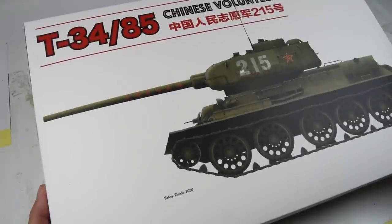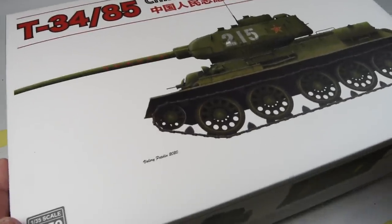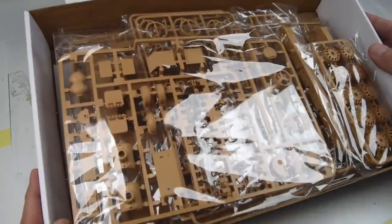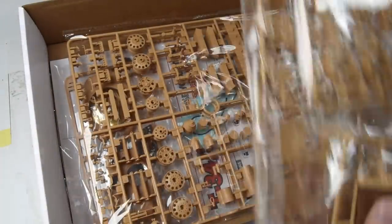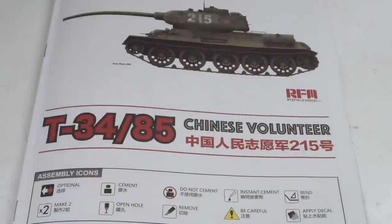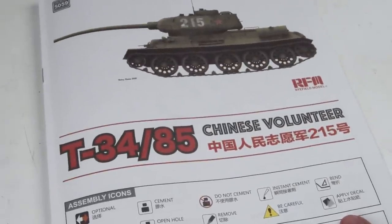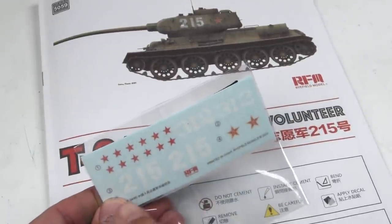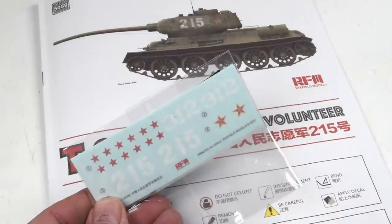If you recall from episode one, I'm using the Reifield models Chinese volunteer version of the T-34-85, a post-war version of the vehicle. I did that because the Chinese volunteer version most closely matched Factory 183, which were the vehicles most used with the bed spring armor in the Battle of Berlin. That said, it leaves a hole in my box because it's a post-war vehicle — I have no markings appropriate for this vehicle.